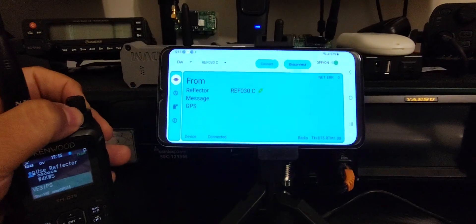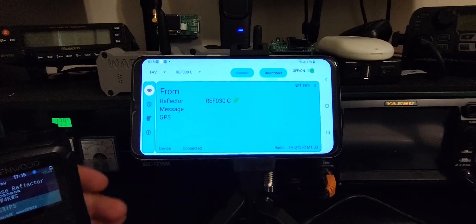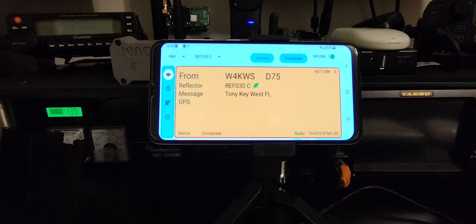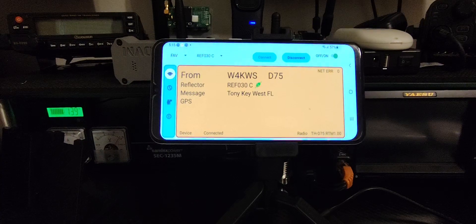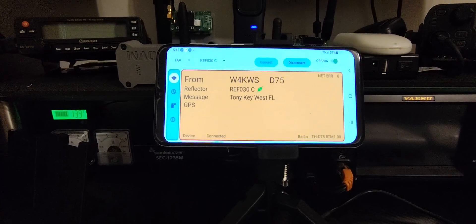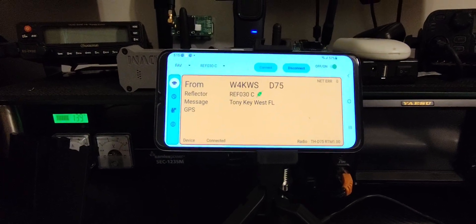W4KWS, VE3... I believe that was Victor Echo 3 IPS. Victor Echo 3 India Papa Sierra, I believe. Whiskey 4 Kilo Whiskey Sierra here — thank you for coming back to me. How is my audio? Yours is perfect. Over.